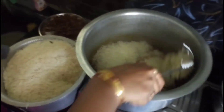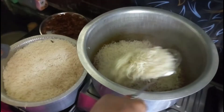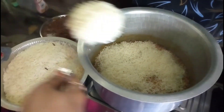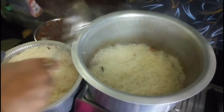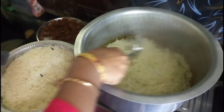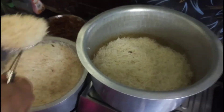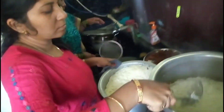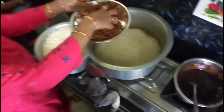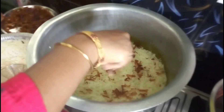We are going to prepare the first layer of rice. We are going to make the first layer of rice now.